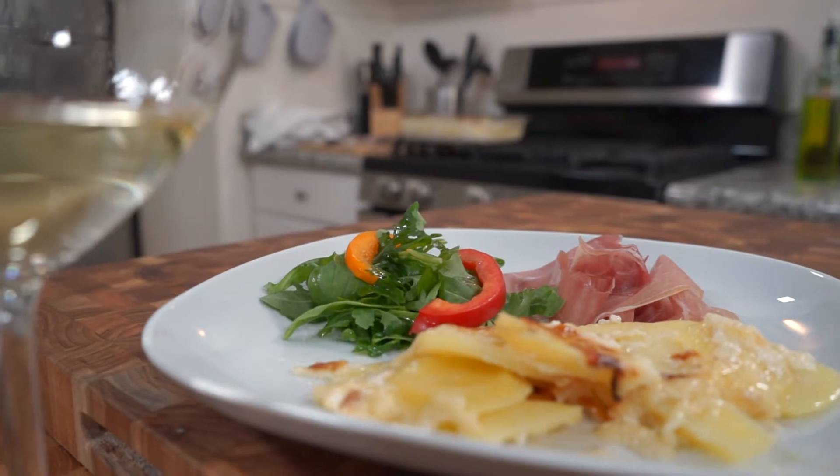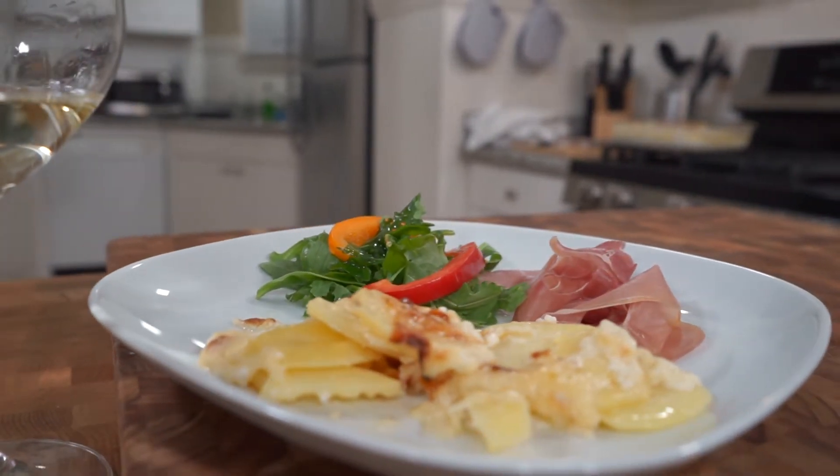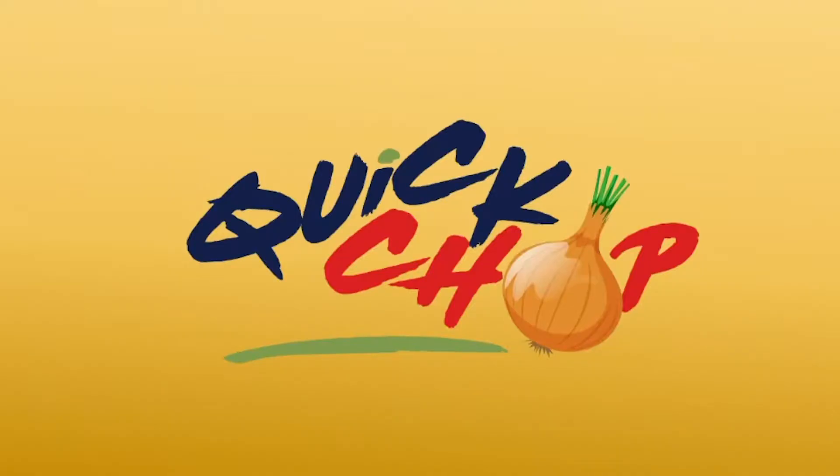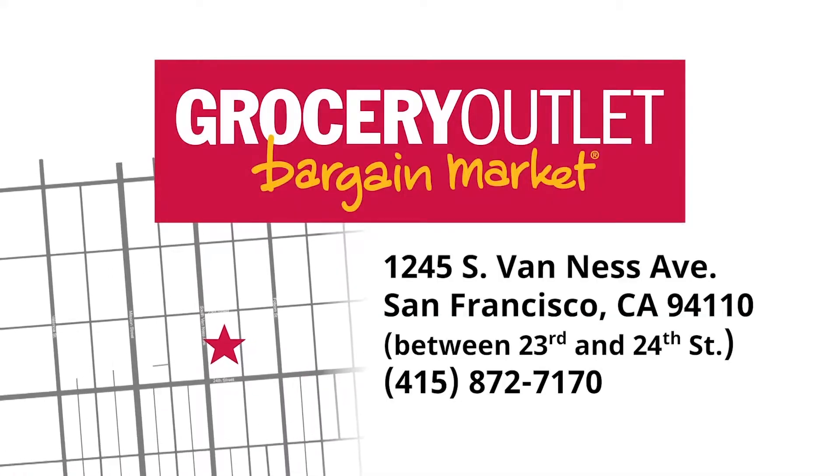Hi, I'm Eric Litschwager and welcome to another episode of Quick Chop. Today we're going to be doing a potato gratin, which is another French recipe that I adore and it's very simple, just a few ingredients, so let's get chopping. Quick Chop is provided by Mission Grocery Outlet in San Francisco.